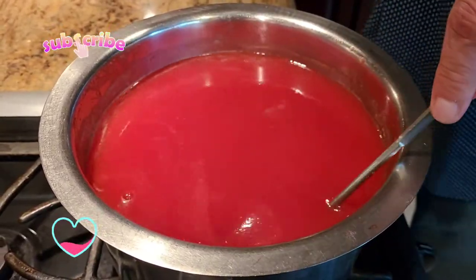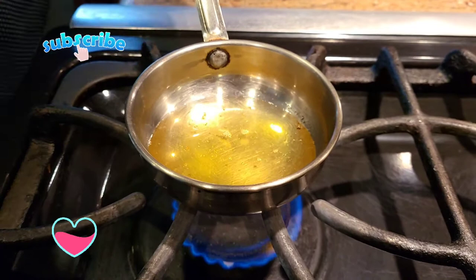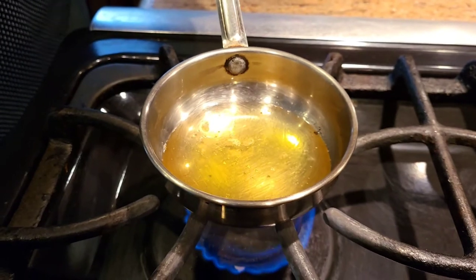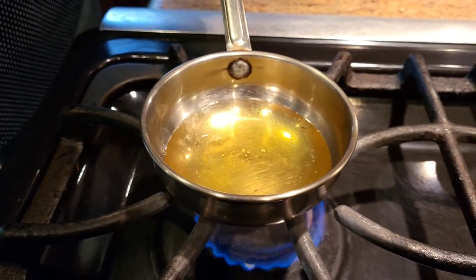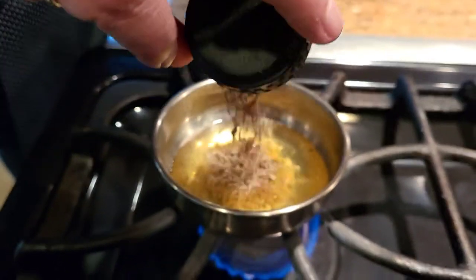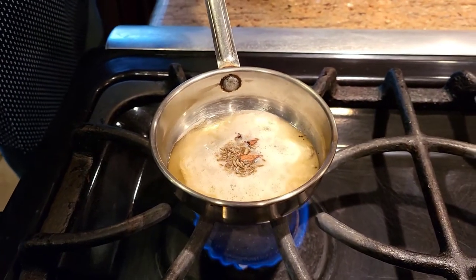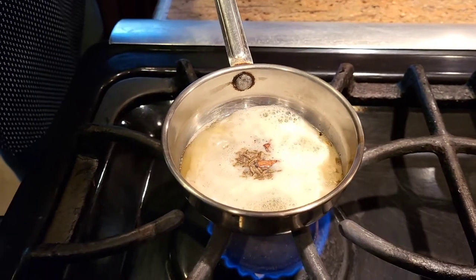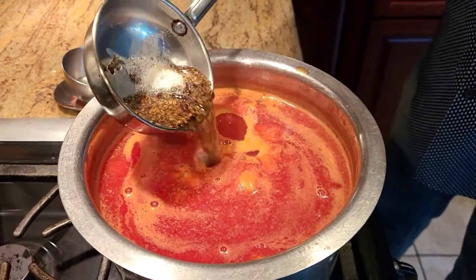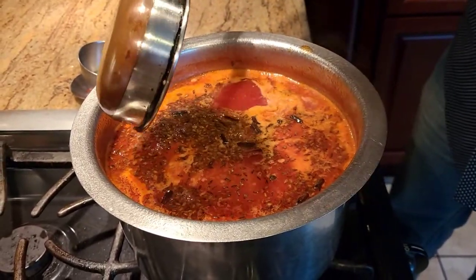Once the tomatoes are cooked we're gonna get our tadka ready and add some cream to it. Any Indian food is never complete without a tadka, so with our soup we're gonna give it a tadka. I'm using a lot of ghee, and into the ghee I'm adding some cumin seeds, some black pepper, some cloves — and we're gonna pour that tadka into the soup.